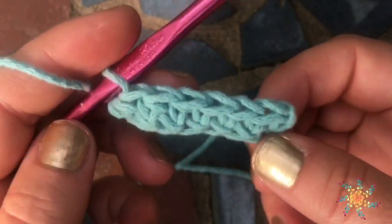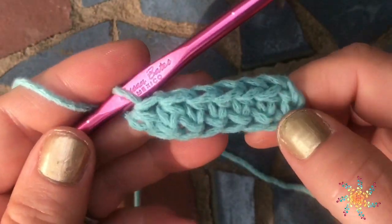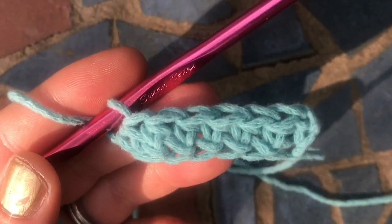This is the half double crochet, and you can see you have your top row there and your chains on the bottom. That's it! If you have any questions, please leave them in the comments below. Thank you, and happy crocheting!